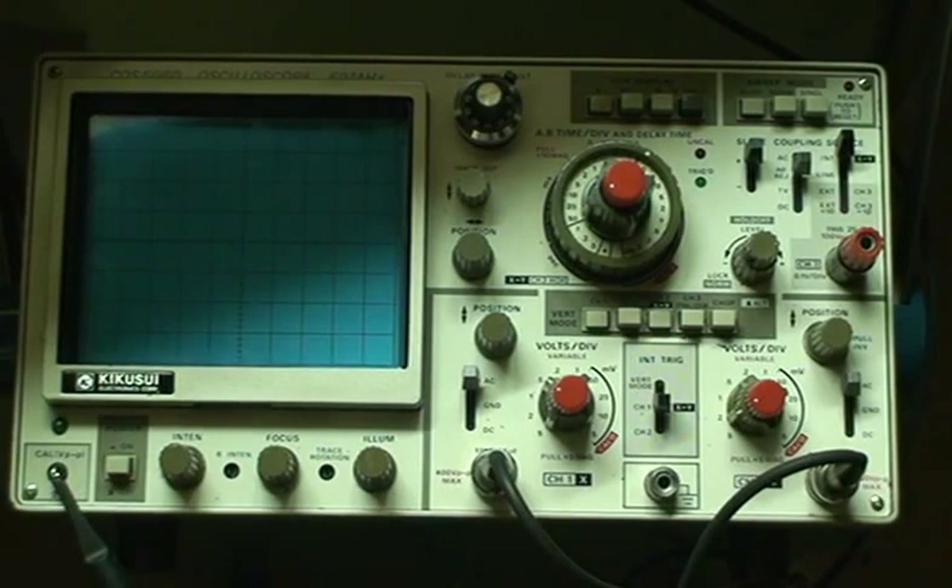Hello, I just wanted to show you a Kikusui Oscilloscope, model number COS5060, that I acquired recently from a Kijiji listing for $60. Went to their house, picked it up — it's in full functioning order, and I want to show you how to use it.